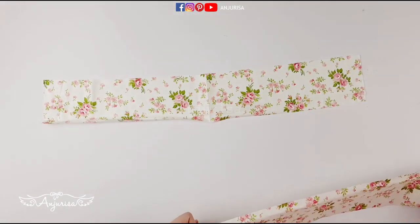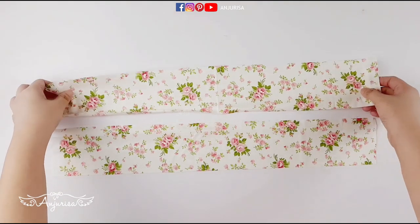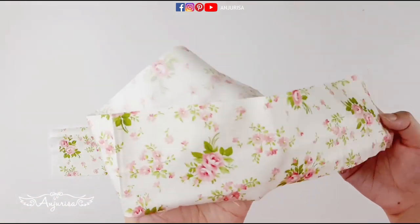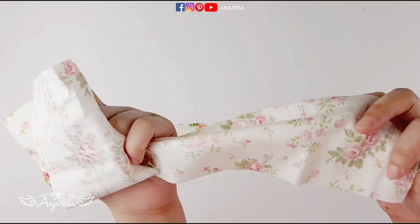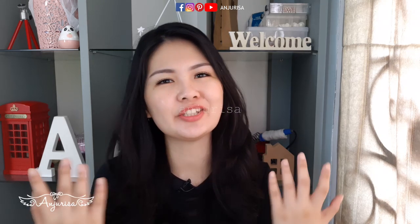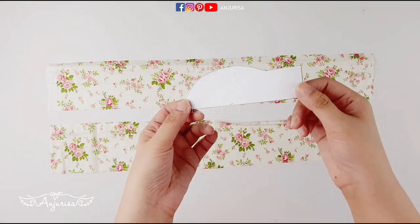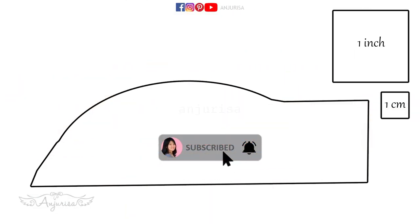I'm going to show you how to make a scrunchie by using scrap fabric or old clothes. But if you want to buy a piece of new fabric, it's okay. I use cotton fabric, and you know I love cotton fabric because it's very easy to find and easy to sew. I wrote the size, and you can modify it as you wish. If you love anything about hair accessories, consider subscribing and turning on the notification. This is the template for the bow — you can screenshot and print out this template.